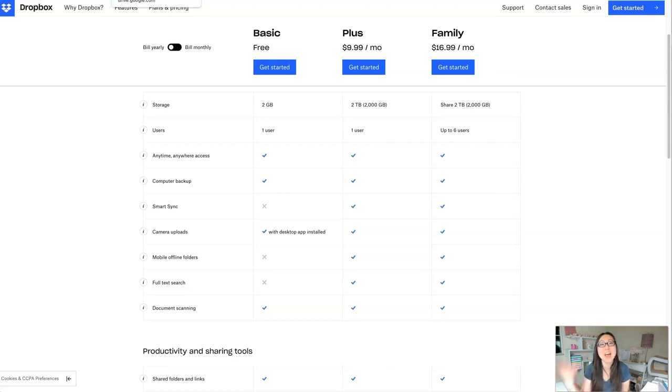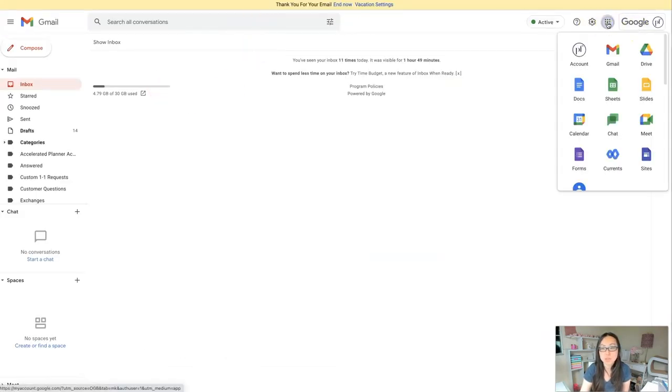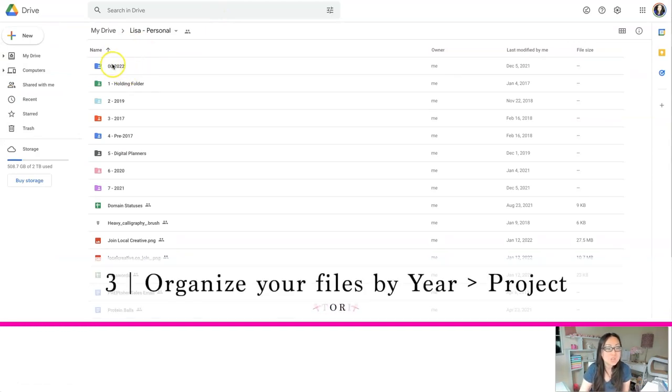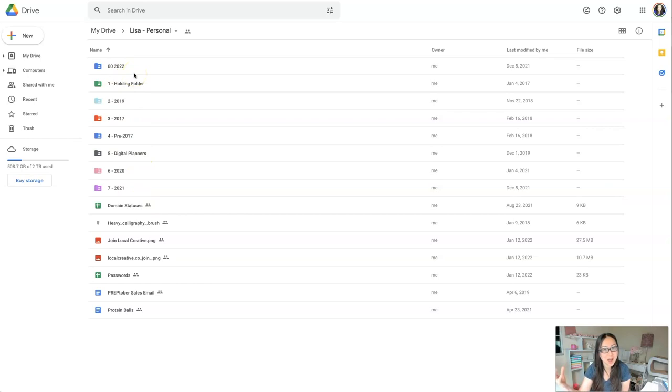After you've decided on a platform, start organizing your files. Inside Google Drive, you can organize everything by folders and add different colors. I put everything in reverse chronological order — I think of everything in terms of time, like 2019 versus 2020. If projects move from one year to the next, I just move the folders over.